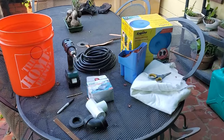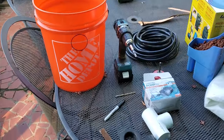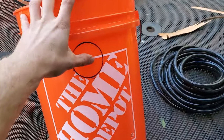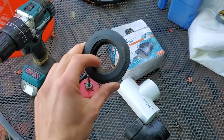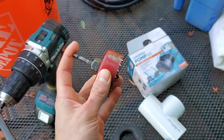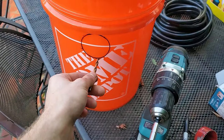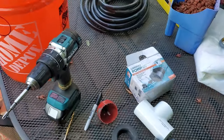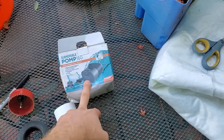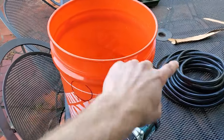Here you can see I got everything laid out. We have the five gallon bucket — you can get these at Home Depot or online. In terms of tools for drilling into the bucket, we're gonna have to make one hole to stick the uni-seal in. You'll also need a pump for the pond. Depending on what size pond you're gonna use depends on what size pump, and also take into account it's a gravity-fed filter, so if you put too strong of a pump on here, this will overflow.